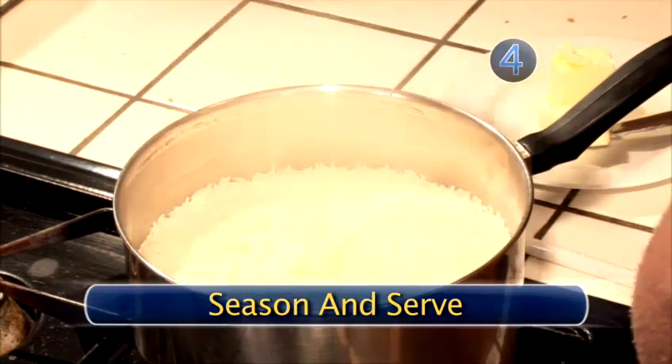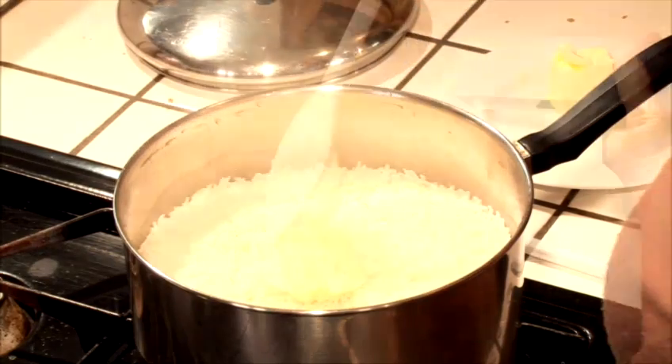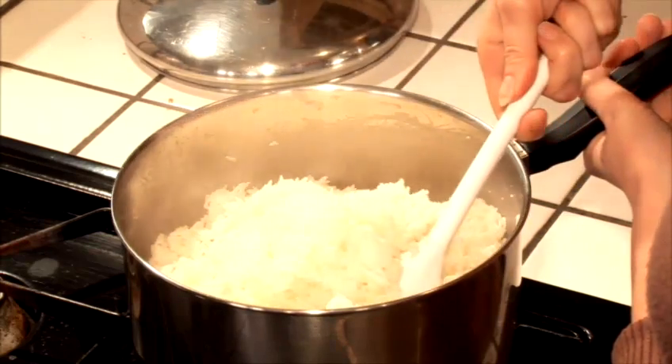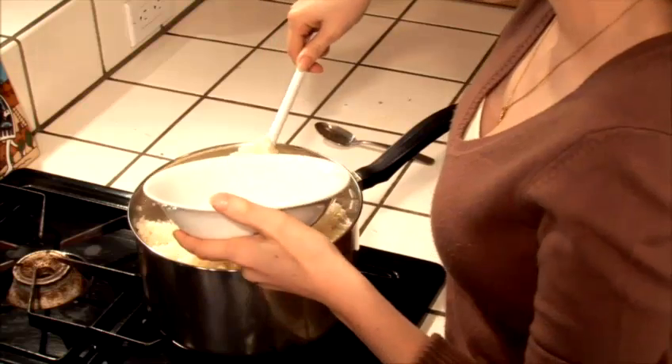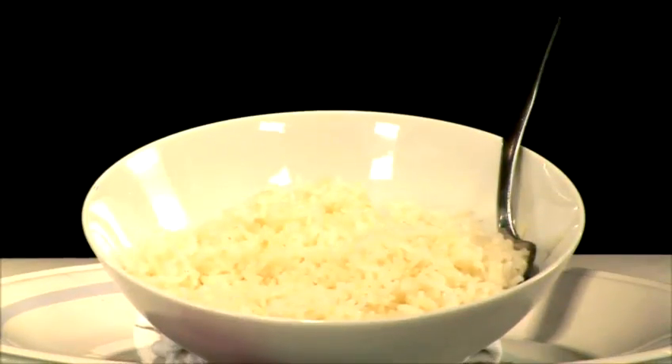Step 4: Season and Serve. Add the butter and stir thoroughly. You can add any seasonings you like. The rice should become light and fluffy as you stir. Serve the rice in a bowl with your favorite dish or as a main course. Serve hot and enjoy.